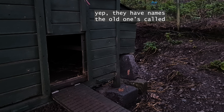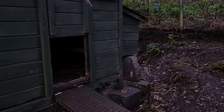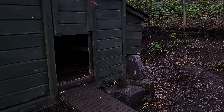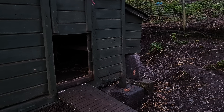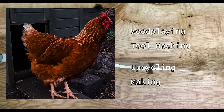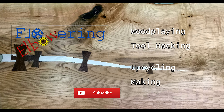Come on then, chicken chicken. Come on little one. There you come. There she is.